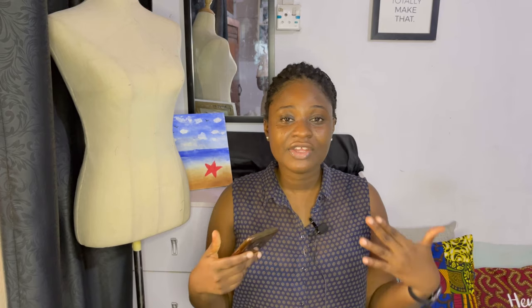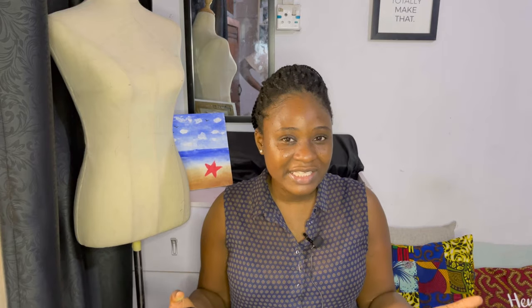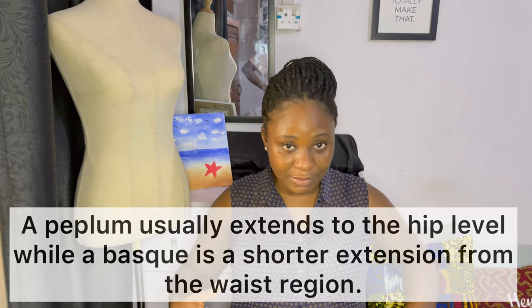The uses go beyond standalone outfits — you can combine a circle or flare with an existing outfit as an element. As elements, a circle or flare can be attached to the waist, and when you have a top with a circle or flare attached at the waist, you can refer to it as a peplum or a basque. A lot of people confuse these two terms.